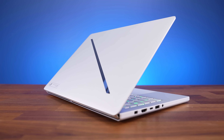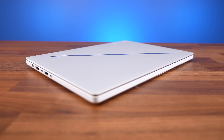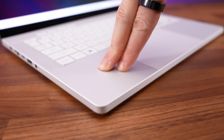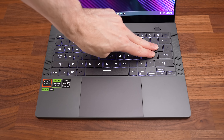The G14 is available in platinum white or eclipse grey finishes. It's using a CNC aluminum chassis for the first time, which feels more solid compared to previous generations. Overall build quality feels excellent, and the texture feels more metallic compared to any older G14.